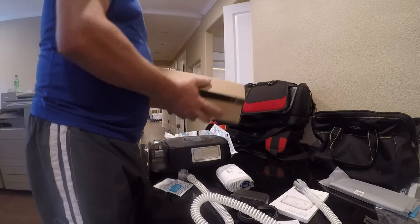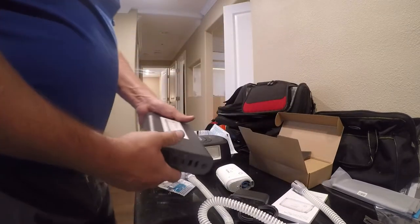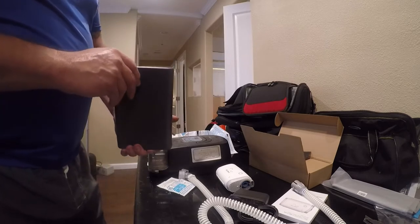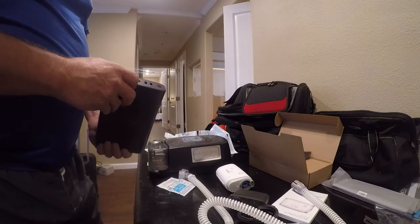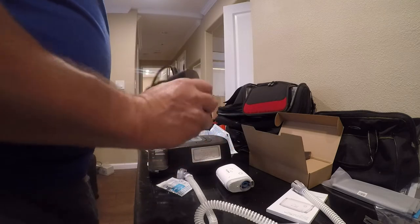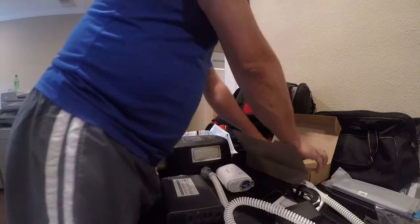I did buy a travel battery. Wow, this thing is huge. It weighs a good two pounds. But this is something I really needed in order to use my CPAP machine on the go. This will plug in here and then power my CPAP machine. It should have enough capacity for a couple nights, or if I'm on a plane and want to take a nap.